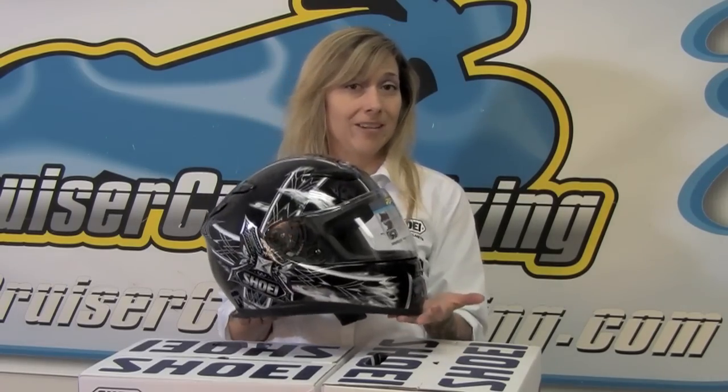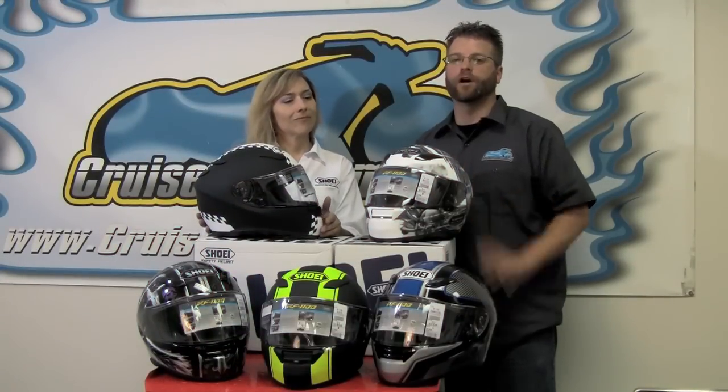That's exactly how intricate and how exciting this is. This is the Diabolic Feud from Shoei, available in the RF-1100 in black and in white. There you go — the Shoei RF-1100 helmets.